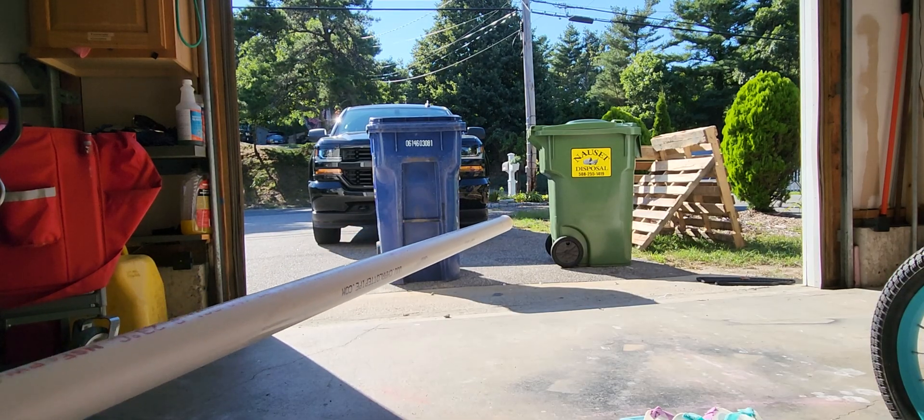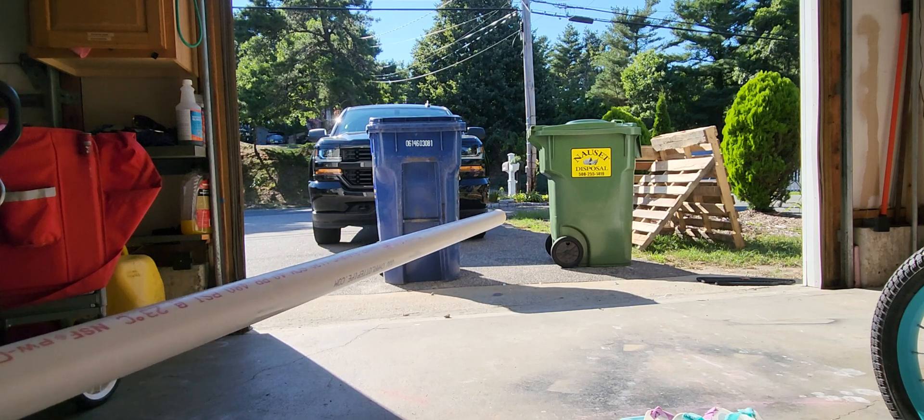This is a free commercial for Nausit Dispolu. They make a perfect target.